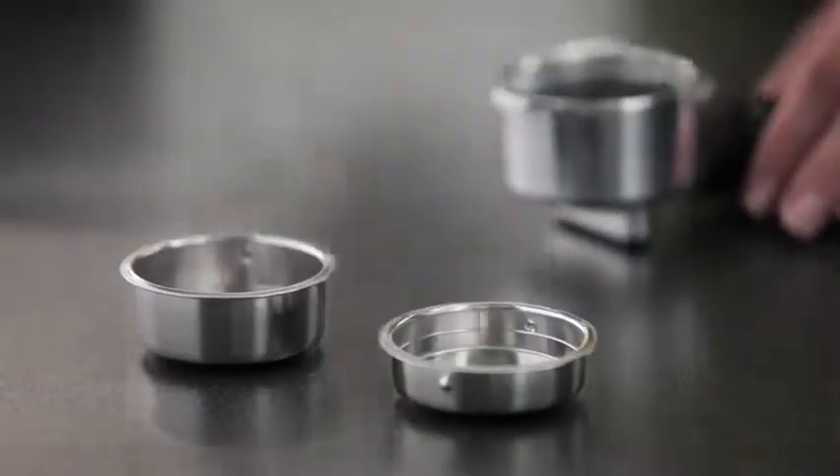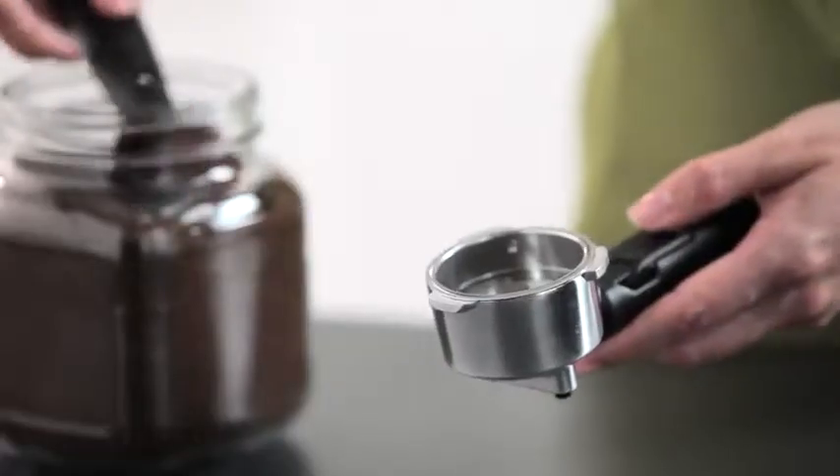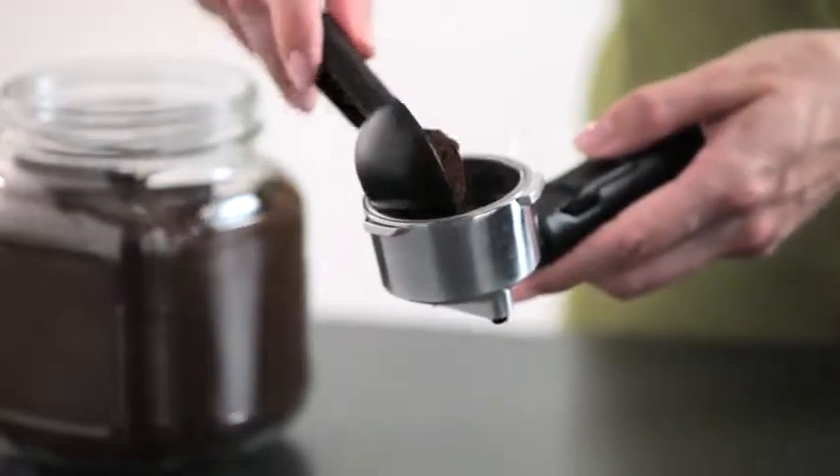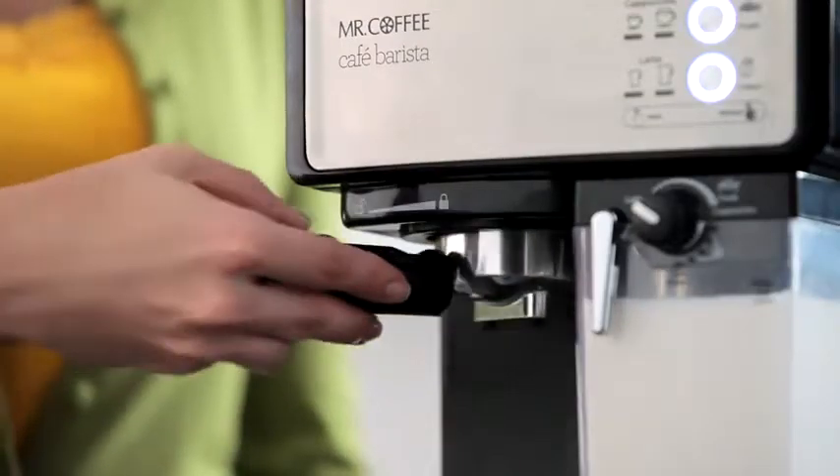Next, place the single or double shot filter inside the portafilter, depending on the type and size of your beverage. Add the espresso grounds, tamping them down firmly, and attach the portafilter to the unit.